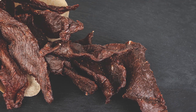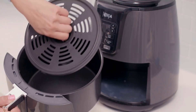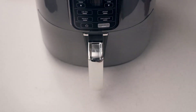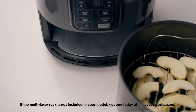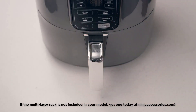That's it for my review of the Ninja AF101 Air Fryer. I hope you found it helpful and informative. If you did, please give this video a thumbs up and subscribe to Smart Kitchen channel for more kitchen gadget reviews. And if you have any questions or comments, please leave them below and I'll try to answer them as soon as possible. Thanks for watching, and I'll see you in the next video. Bye.